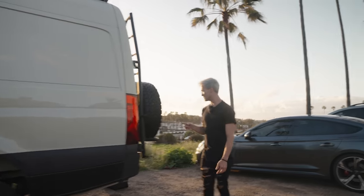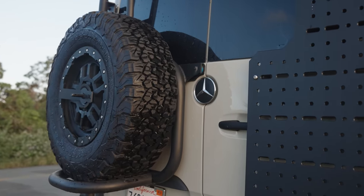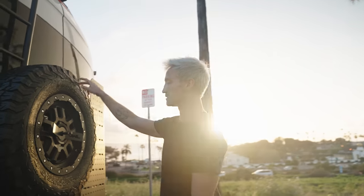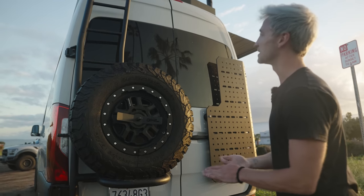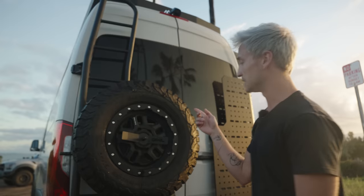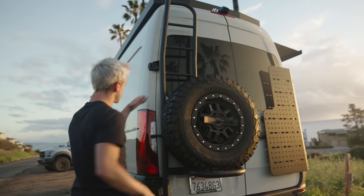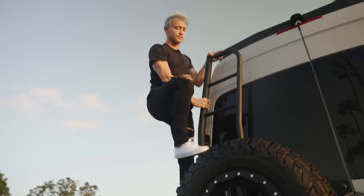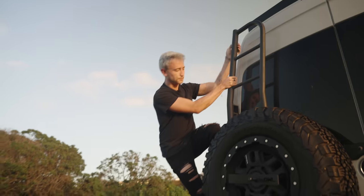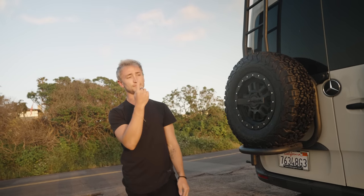Moving around the backside of the van, we have an Owl spare tire and ladder. This holds your spare tire and your extra rim — it's a full-size spare — so if you ever pop a tire or have any issues out in the wilderness, you'll be fully taken care of. It also doubles as a ladder, so you can grab on here, put your foot here, and climb right up to the roof.